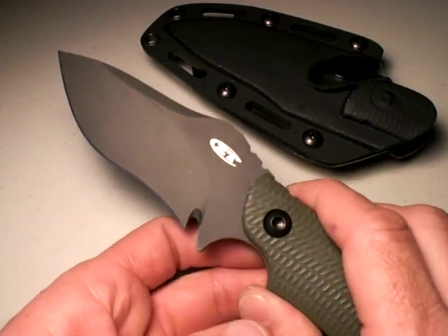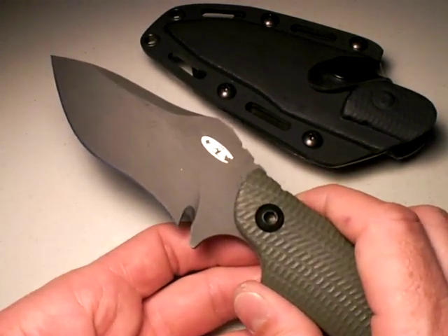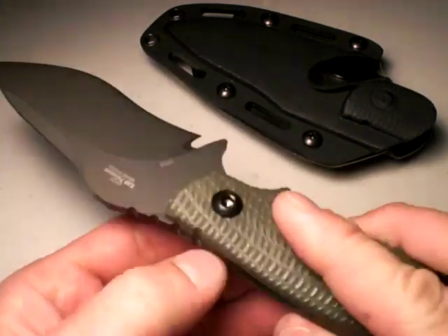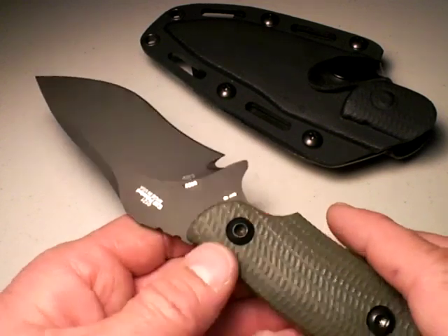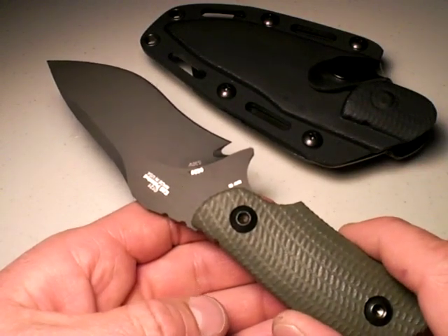Now, back to philosophy on the ZT-121. Would you use this as a last-ditch weapon? Well, surely you could. But there's one thing that's really going to weigh against it — pun intended — and that's the weight. This thing, together with a sheath, is 12.5 ounces. That is stout. That is a lot of weight you're carrying around.